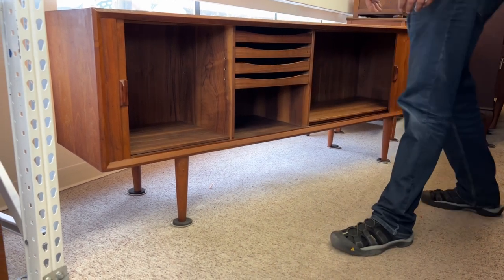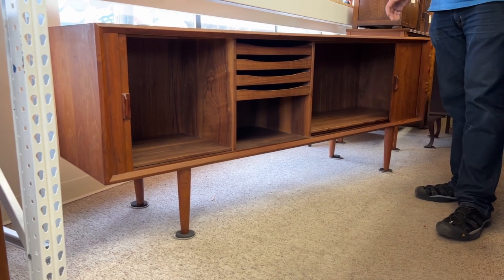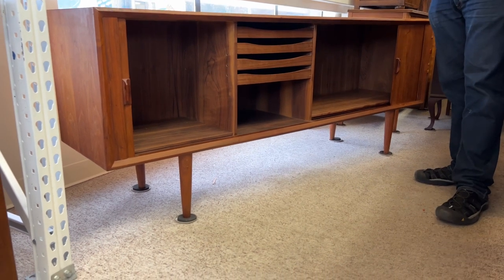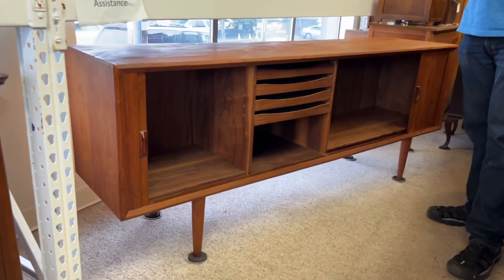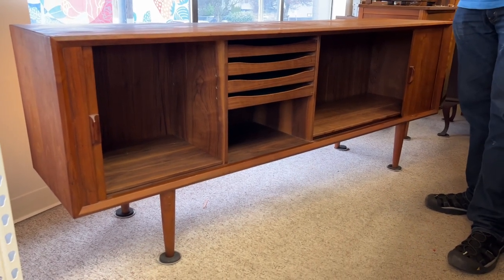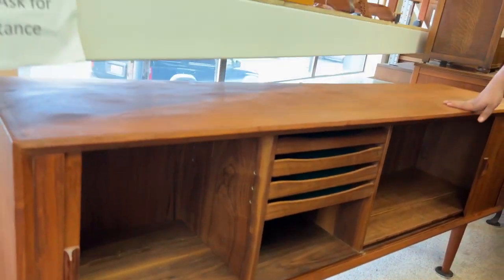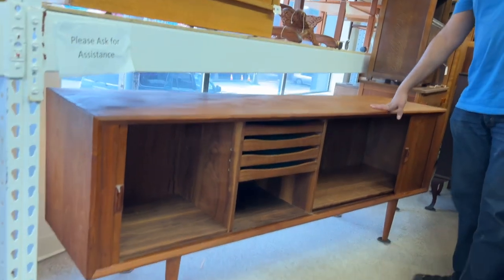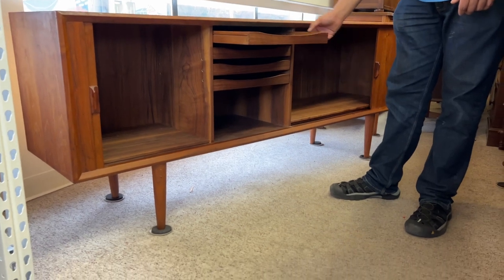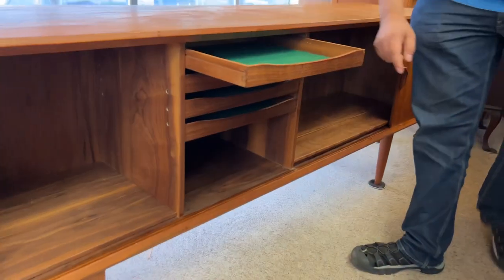What type of wood is it? With mid-century Danish furniture it's always a combination, so it's hard to tell. They're really good at staining the color they want. What we know for sure is the core — I'm not certain what it is — but on top they use teak veneer. Typically Danish furniture sometimes uses birch, but in this case I'm not quite sure. You can see the Danish stamp here.